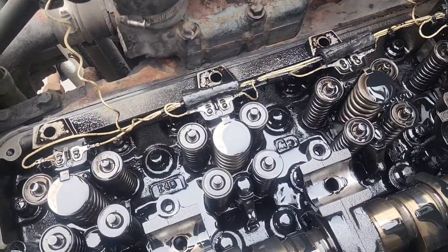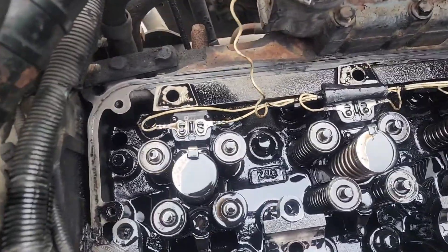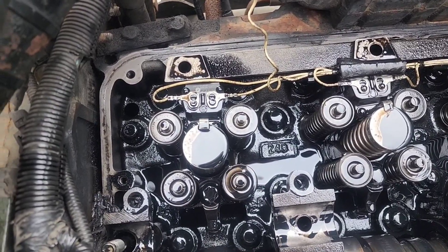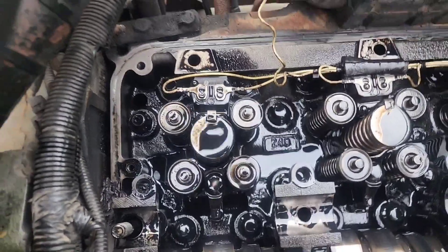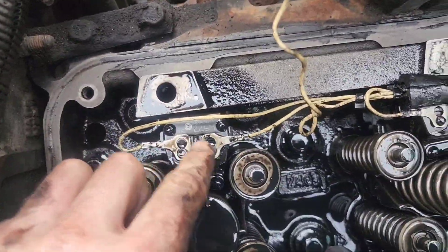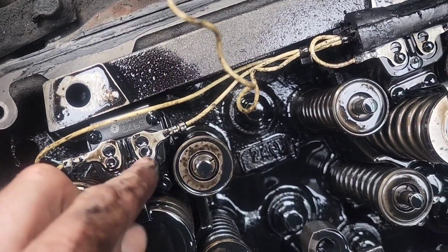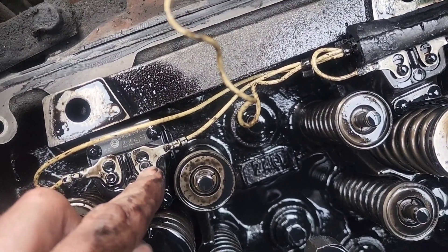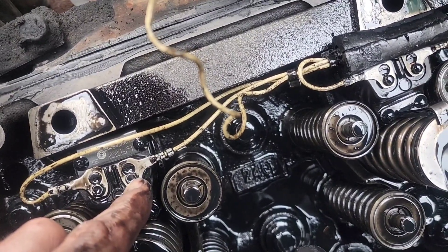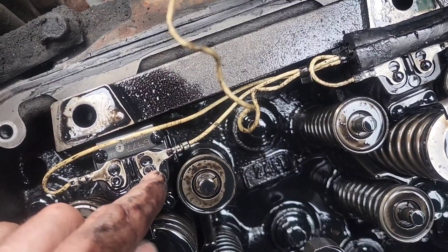That's what it takes to get to the injectors on the Detroit 60 Series motor. These are 69-77 series injectors. We're pulling number one — we need our three-sixteenths to take the two injector wires off. Be careful with these when you torque them down and put the new injector back in — do not over-tighten these, just want them snug. If you over-tighten them they will snap in half.